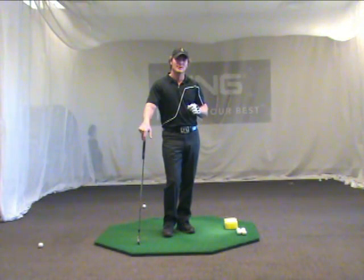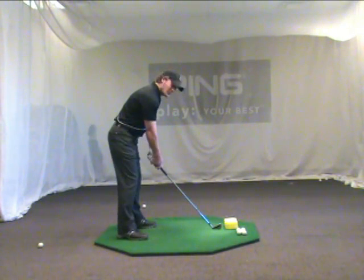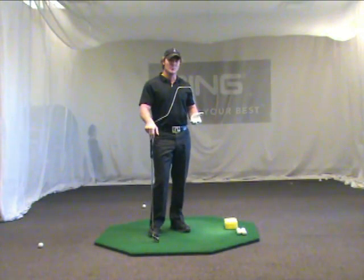This is Jeff Ritter in Phoenix, Arizona, here to give you a little tip on how to better simplify your golf swing. The big thing with golf is making sure that once you've got a good posture, you're creating a reasonable shape to the golf swing around your body, back down and through, which is really supplied by the movement of your arms.